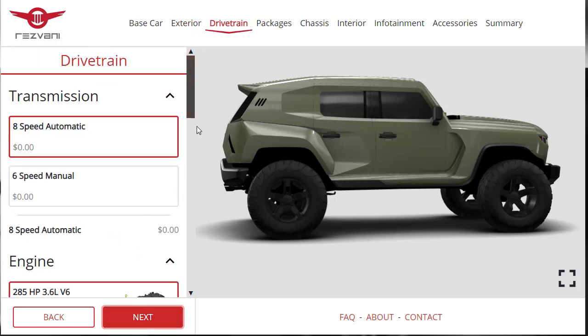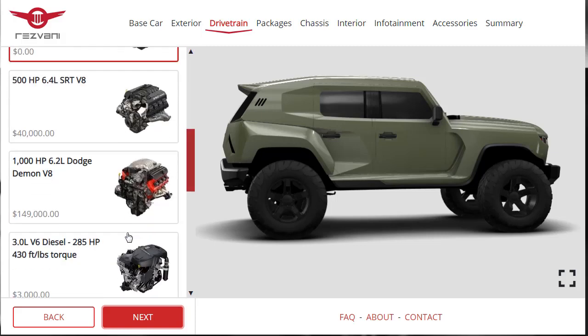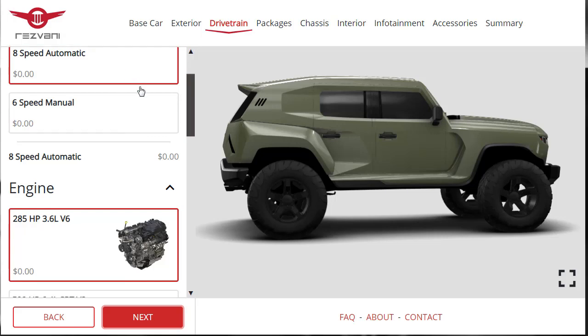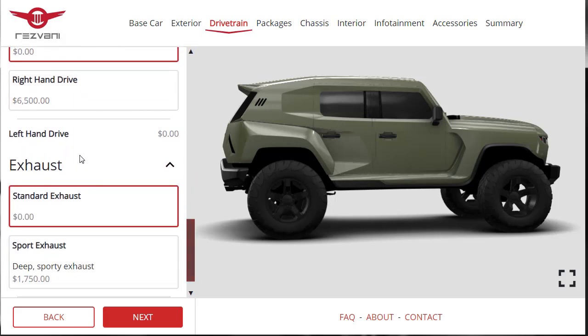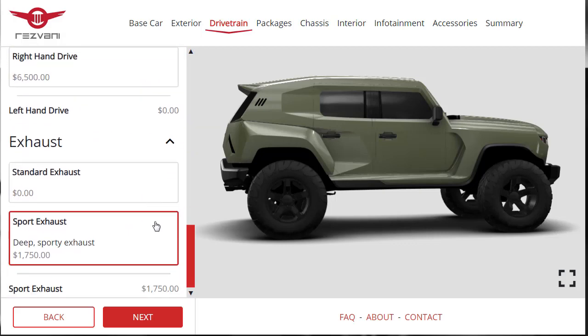Moving on to drivetrain — do I want automatic or manual? I think I'll go with the 8-speed automatic transmission. If I got the manual I could see myself wishing I'd gotten the automatic, but not the other way around. I want the 500-horsepower 6.4-liter SRT V8 and left-hand drive for the United States. We'll also add the sport exhaust for a deep sporty exhaust sound — that's plus $1,750.